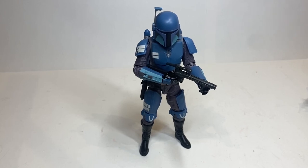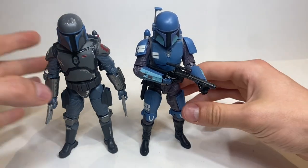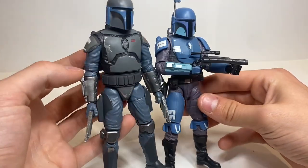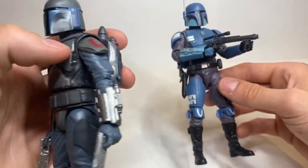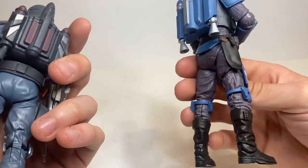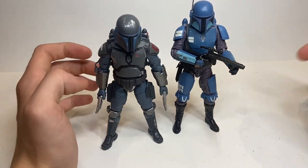I have a lot of comparisons to do. The most important one: next to the old Walmart exclusive Night Owl / Death Watch Mandalorian — you can see they are very different. The old one uses the Jango Fett mold, one of the oldest Black Series molds there is. Compared to this new modern mold, it's night and day. Still a figure I did buy, but looking back, it's kind of a crappy figure — loose, old mold.